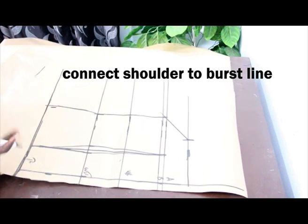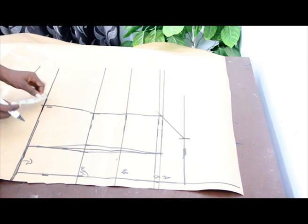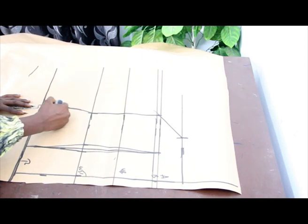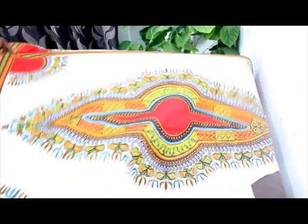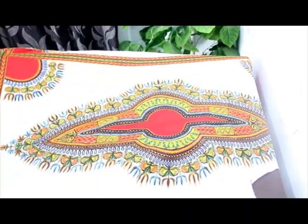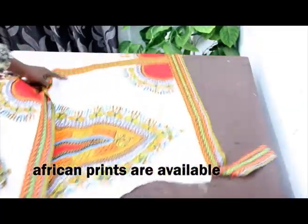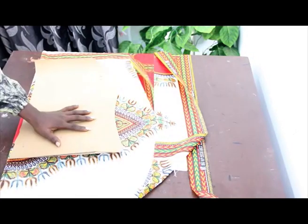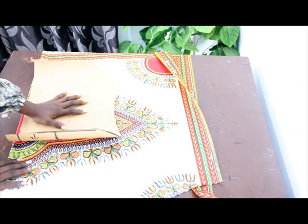For the back block it is basically very simple. Because we cut the lower part of the front block, go ahead and mark 2 inches also and cut the lower block — note this is optional, you can decide to leave it. Making use of this African fabric — African prints are available at our store — fold the fabric into two for the back block and cut it out.